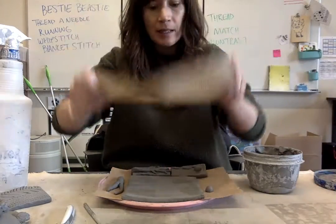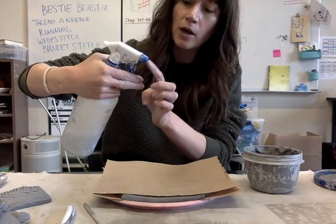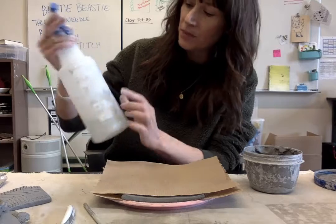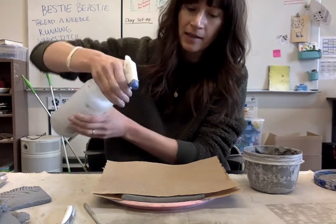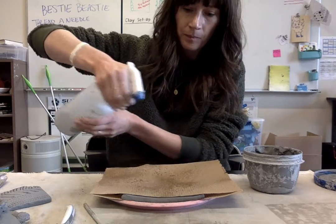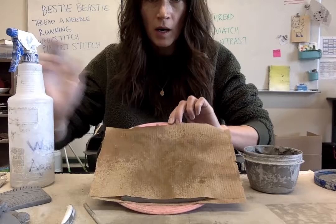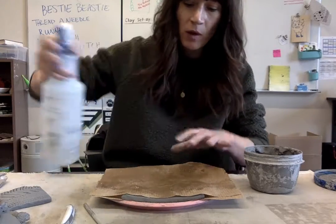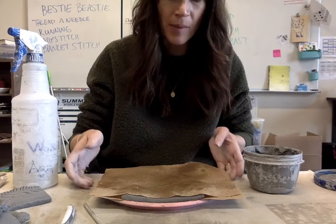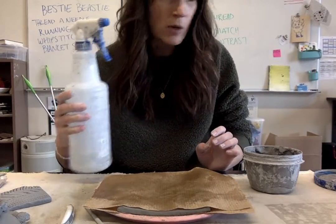I'm going to place another paper towel on top and give it a spritz with water. I know this is water because it says water, and it has either a blue or a gray end. I'm giving it enough water to just dampen it — I don't want to drench it. I want the clay to be able to draw water out of that paper towel.